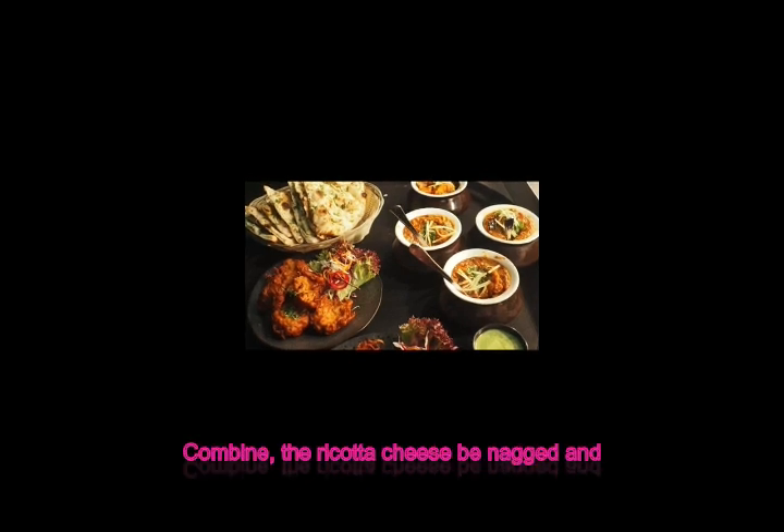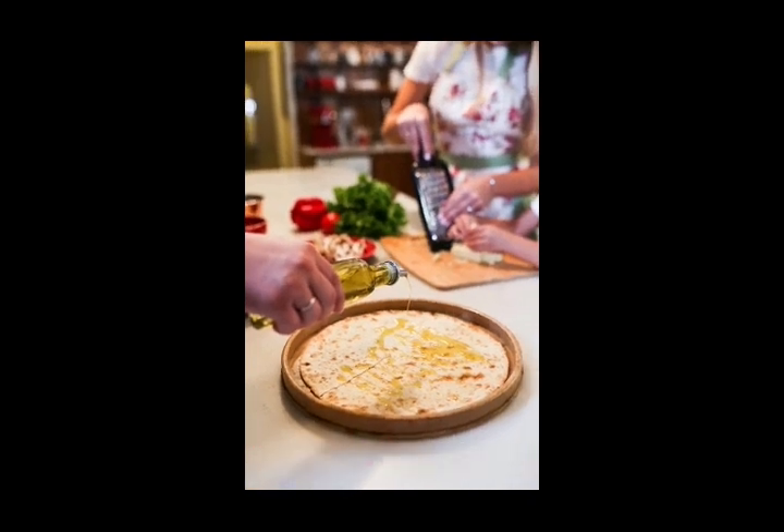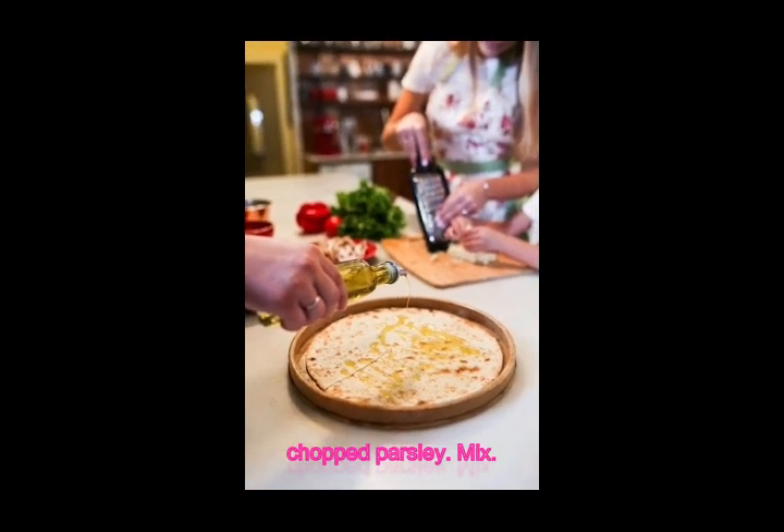Drain and set aside. In a medium bowl, combine the ricotta cheese, beaten egg, and chopped parsley. Mix well.